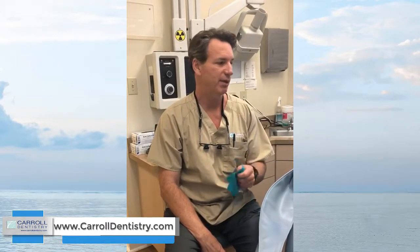Thank you for following Carol Dentistry and tuning in for this tip of the week. This tip is about rubber dam and isolation — one of the key factors of good bonded dentistry, whether it's BioClear or any kind of dentistry.